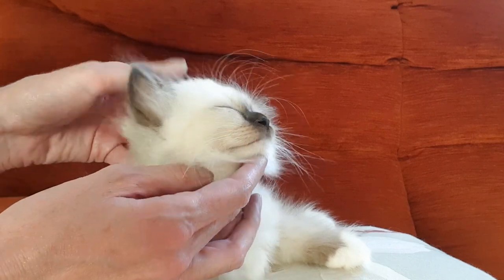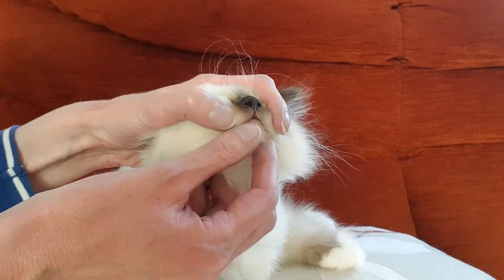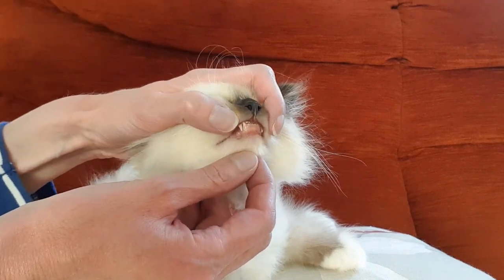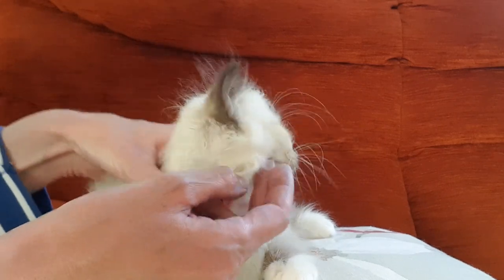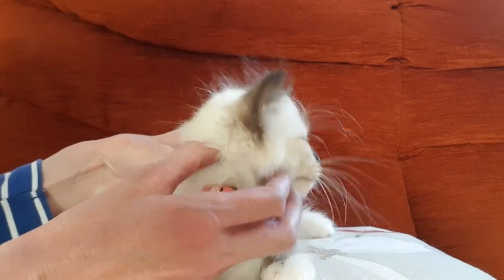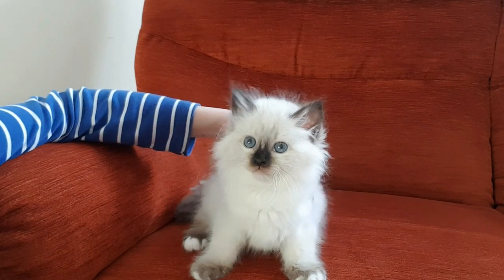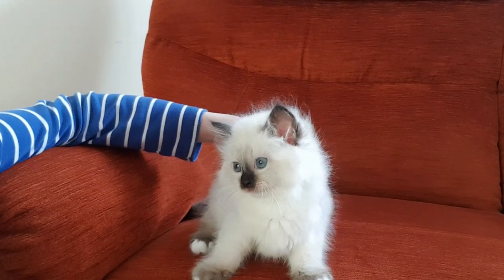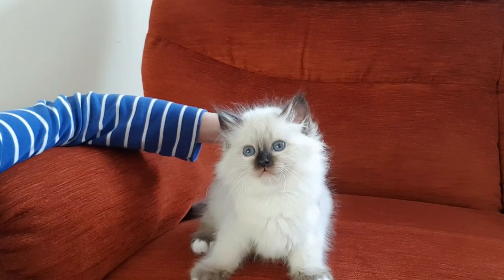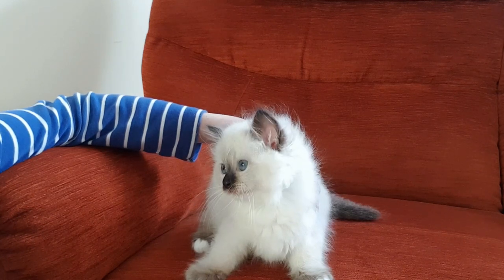You also want to check that the teeth and jaw are straight — not overshot, undershot, or twisted, as those are undesirable. With a Birman's eye you want it to be almost round with a slightly flattened top. The colour will be blue because these are a colour point breed, and really the deeper the blue you can get, the better.